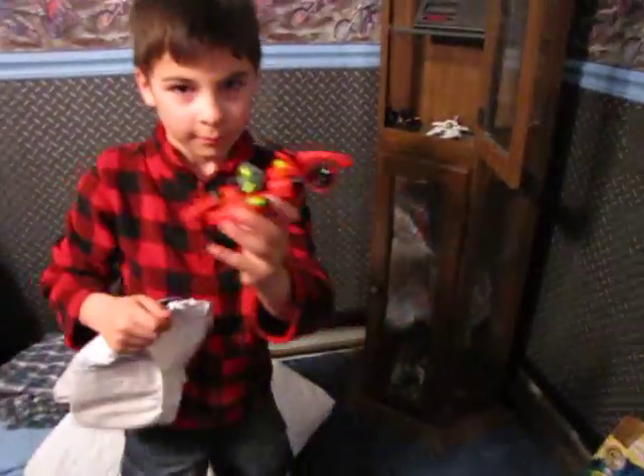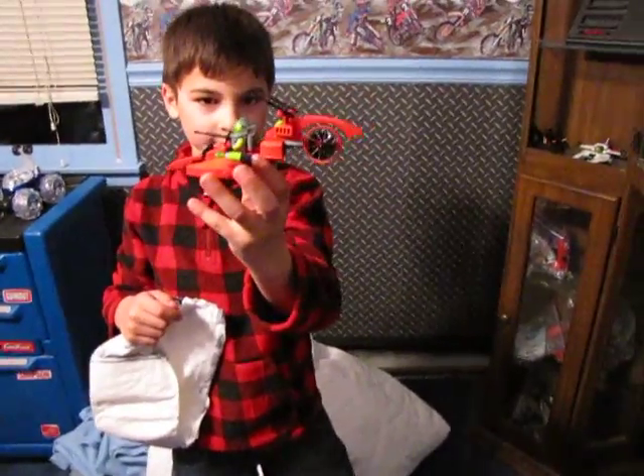Oh cool. Harry's going to take it out and show it to you. Back up a little buddy, gotta focus on it. There you go. Excellent.